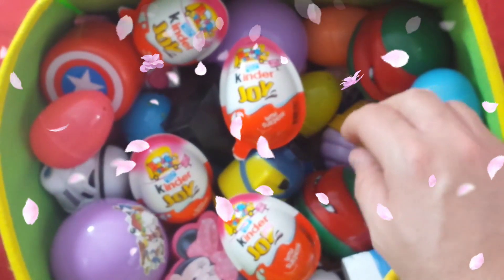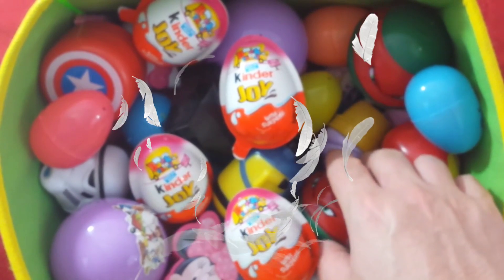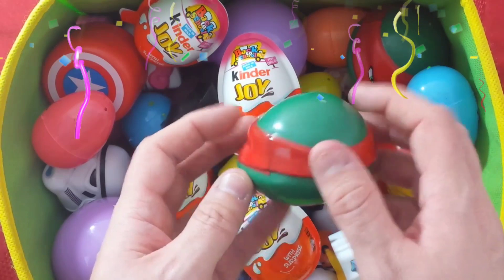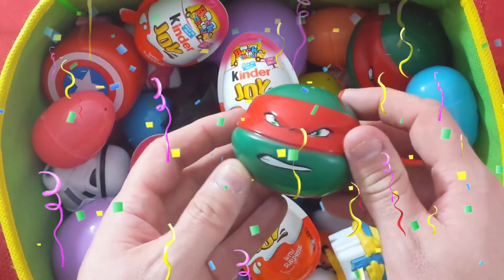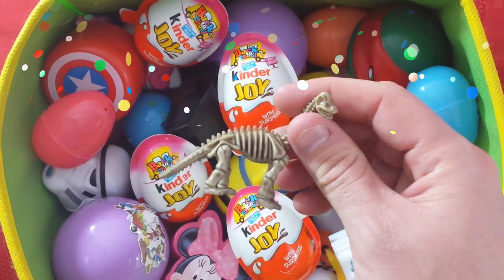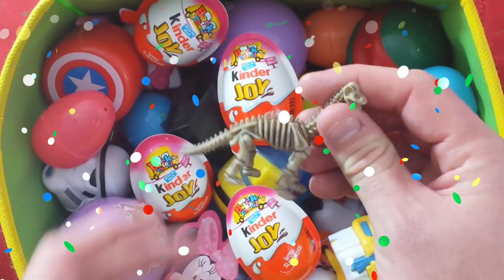Let's take a look at our next surprise egg. Checking out our educational videos for kids — the Teenage Mutant Ninja Turtles. Let's see what's inside our surprise egg. Cool dinosaur bones! Oh man, that is cool.